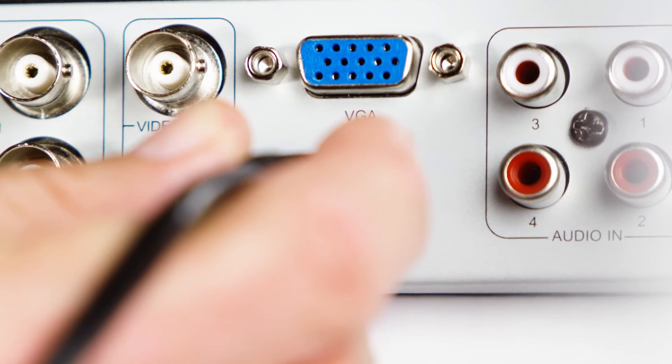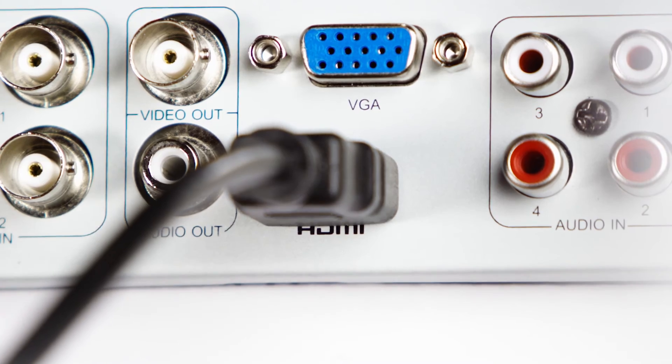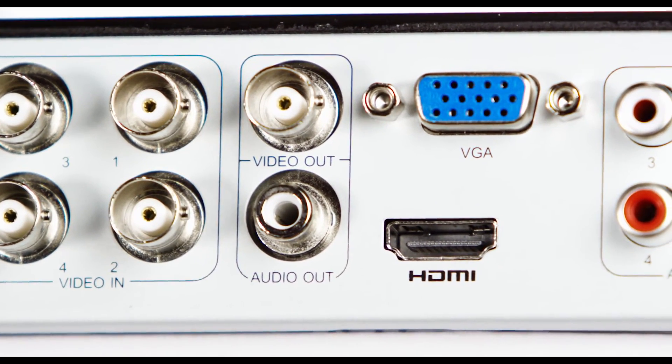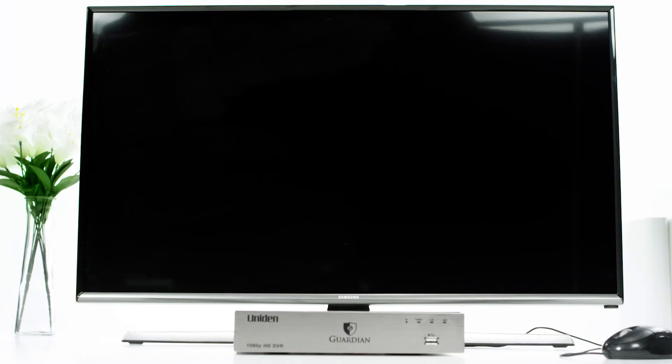First, connect the DVR to the monitor using the VGA cable or the HDMI cable. Both of those ports are on the back of the DVR, one on top of the other. Connect the other end to the monitor, plug the monitor in and turn it on.